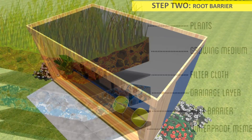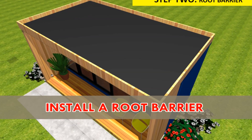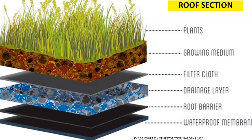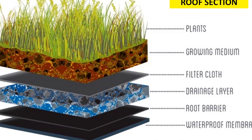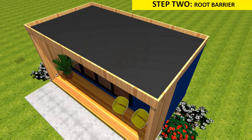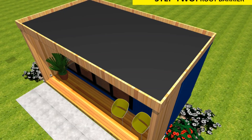Secondly, install a root barrier. Place a six-millimeter sheet of plastic on the waterproof membrane to serve as a root barrier to the green roof. The root barrier is the system that avoids the membrane underneath from being pierced and penetrated by the roots, ensuring that the system can remain in top shape for a long time.